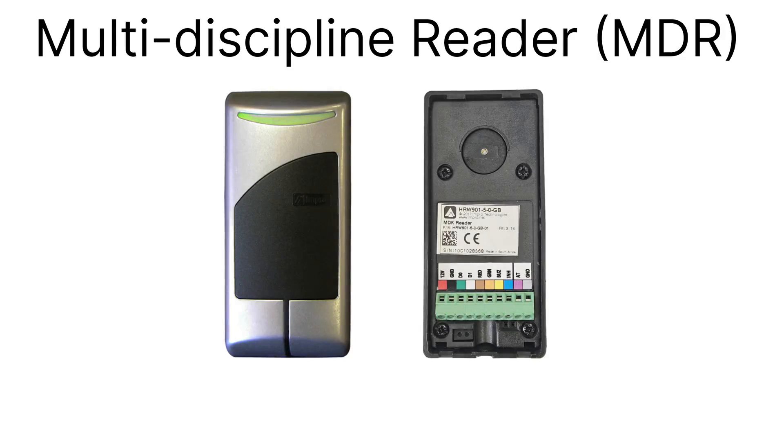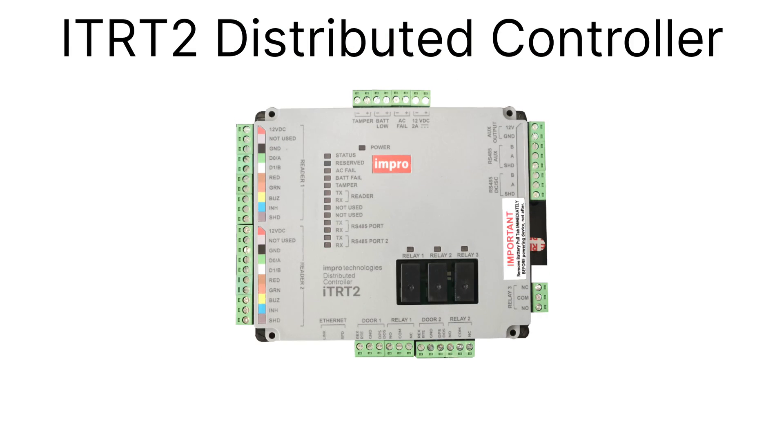This video will show you how to wire the Impro MDR or MDK multi-discipline reader to Impro's RTRT2 distributed controller.